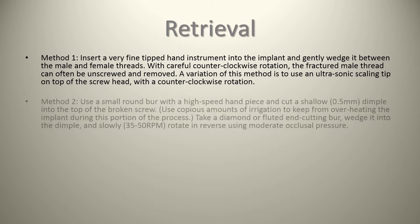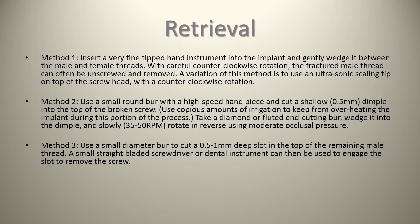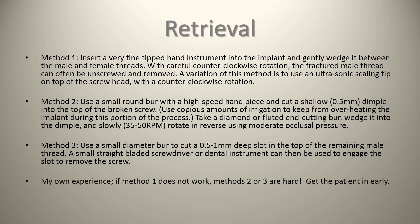Method two is using a small round burr with a high-speed handpiece and cutting a shallow 0.5 millimeter dimple into the top of the broken screw, using copious irrigation to prevent overheating the implant. Then take a diamond or fluted end-cutting burr, wedge it into the dimple, and slowly at 30 to 50 RPM rotate in reverse using moderate occlusal pressure. When using the small round burr with the high speed, make sure you wedge something between the male and female threads to ensure it doesn't spin further into the implant. Method three is using a small diameter burr to cut a 0.5 to 1 millimeter deep slot in the top of the remaining male thread, then using a small straight-bladed screwdriver or dental instrument to engage the slot and remove the screw. Anecdotally, in my own experience, if method one or two does not work, methods two or three are really hard, so the key thing is to get the patient in early.